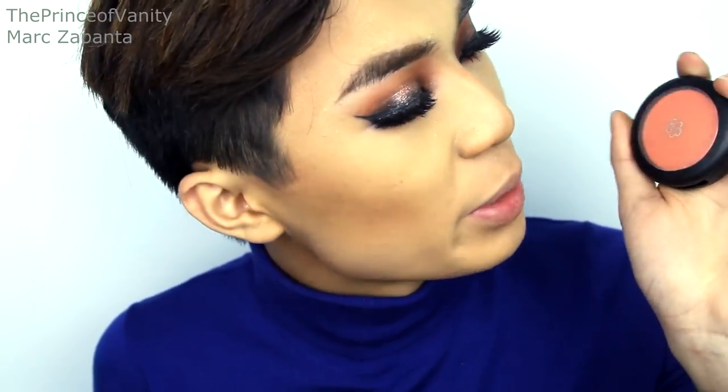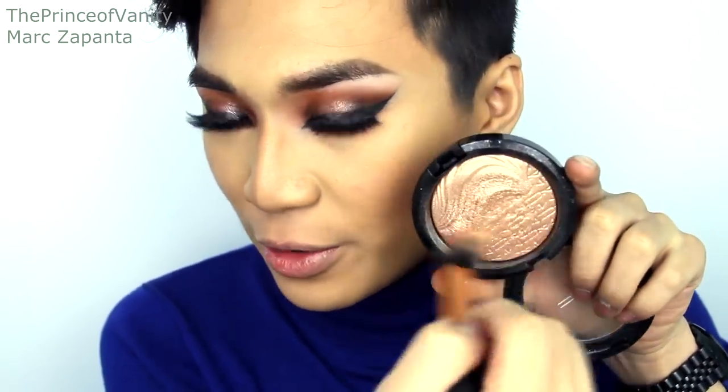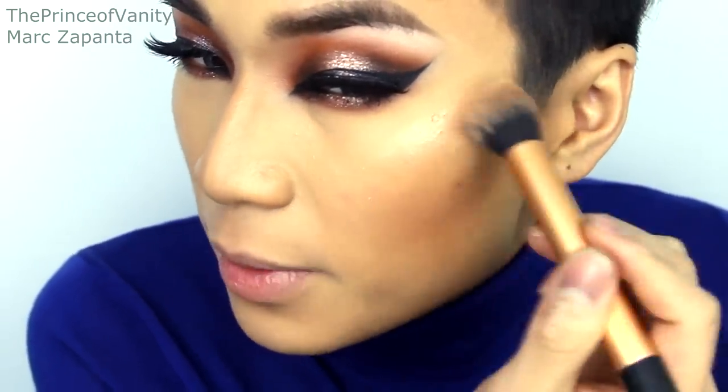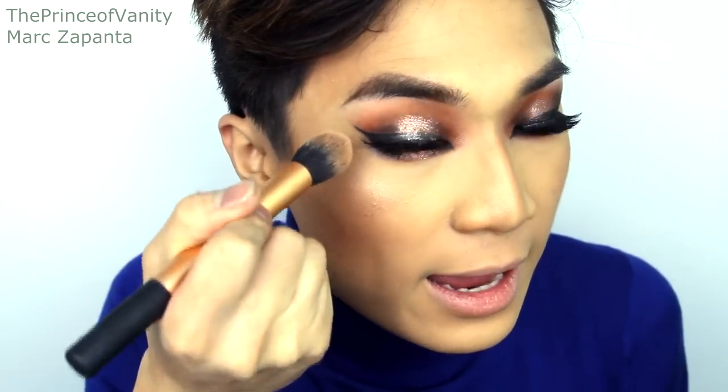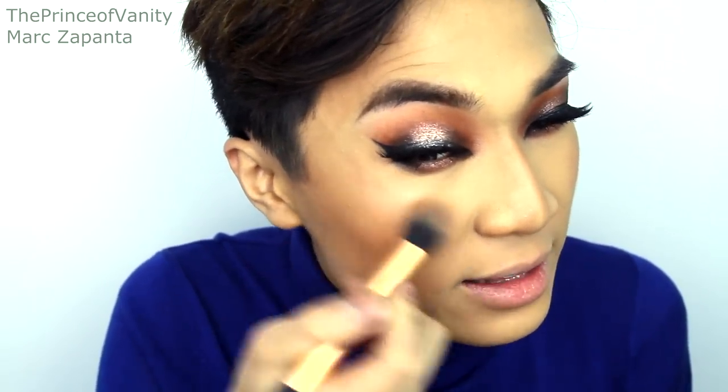For blush I'm going to be using Everblend in Honest. For highlight I'm going to be using my MAC Extra Dimension Skin Finish in Superb - how pretty is that? It's limited edition though, so just use any highlighter that you like. I'm applying that to the tops of the cheekbones to make my skin dewy. Don't apply it really near to the eye because that can accentuate fine lines. I'm applying a little bit of that onto the centre of the nose and the cupid's bow.